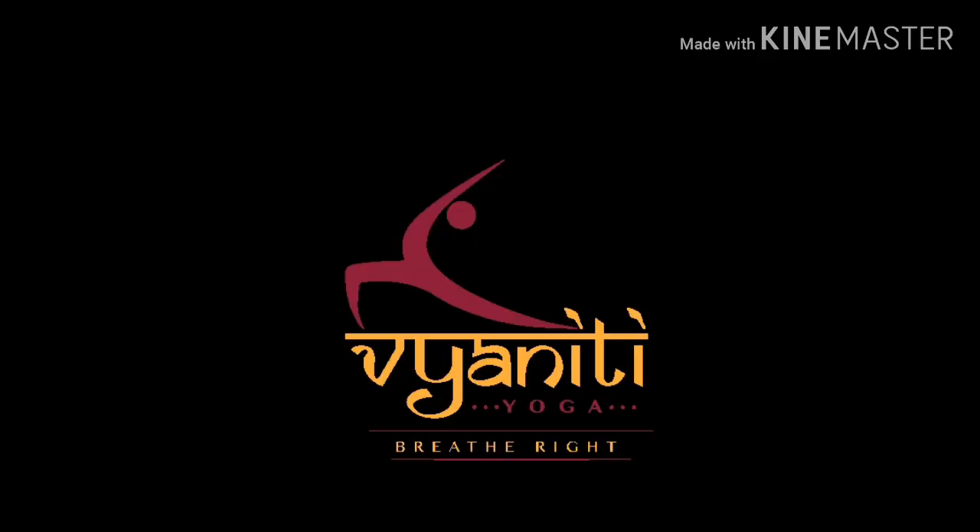Yoga has become a very important part of my life. It has brought about many changes, not only physically but also mentally. Apart from becoming flexible, yoga has also helped me control the monkey mind by being present in the moment. For more such videos, please subscribe to Vyanati Yoga. Thank you.